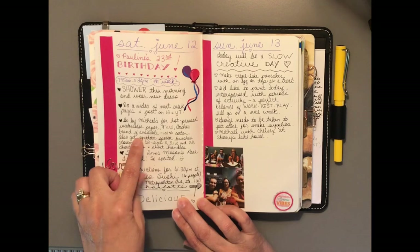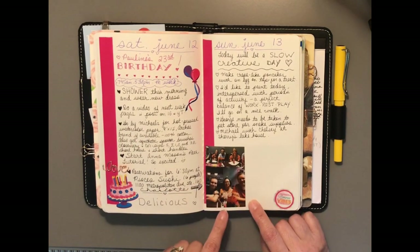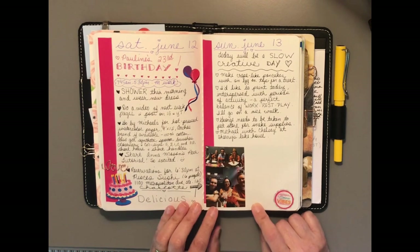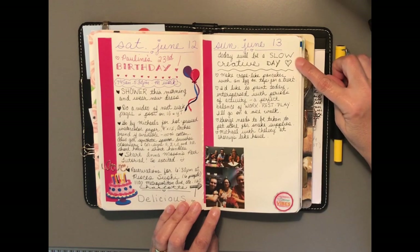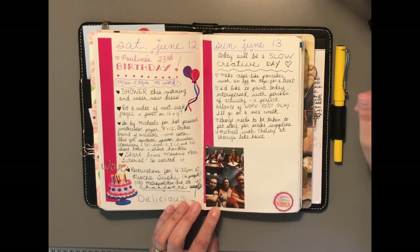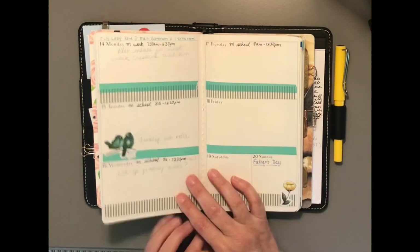This weekend, yesterday was my daughter's 23rd birthday, which was really nice. We went out to eat, so I took some pictures of us at the sushi place she likes in Charlotte. Today will be a slow creative day, which it has been so far. Now we'll take a look at the coming week.